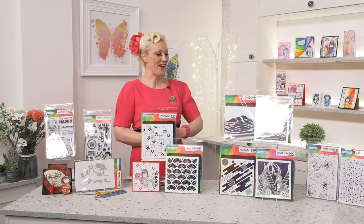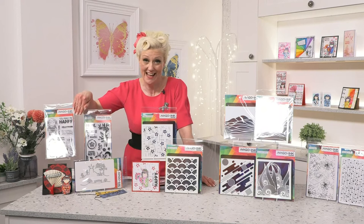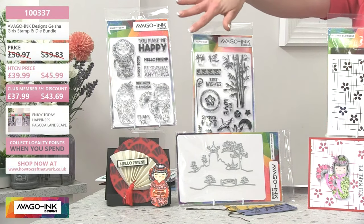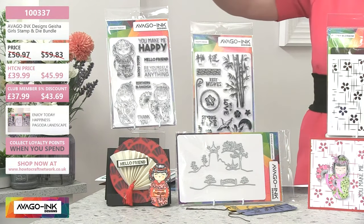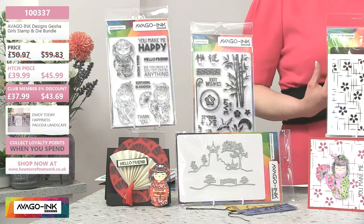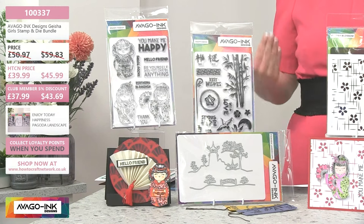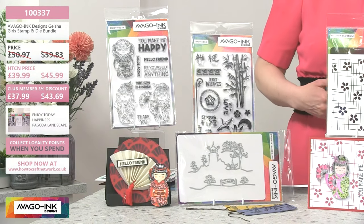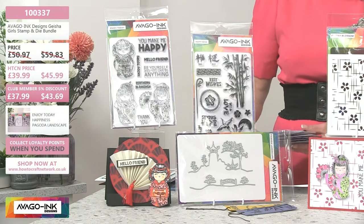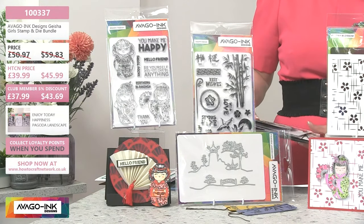First things first, let's talk about this brand new — you heard it, brand new, it's not been launched anywhere — this is your Abago Ink Designs Geisha Girls stamp and dye bundle. This is phenomenal. You've got these beautiful stamps of these gorgeous, almost anime figures. You've got your eucalyptus in there, your sentiments, and also this fabulous dye to create those extraordinary scenes. This is £39.99 today. If you're a club member, you'll get an extra 5%, that'll be £37.99. Exceptional value.